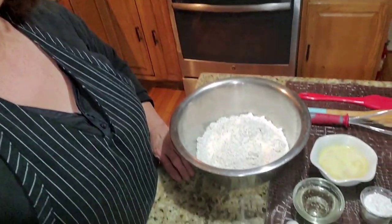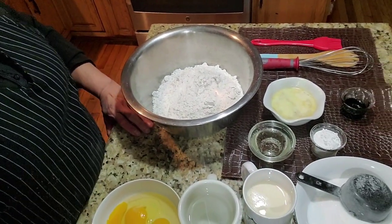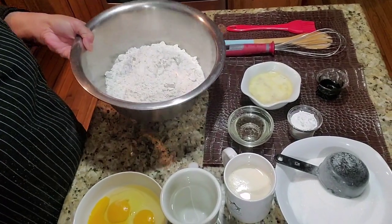Hi everyone, welcome to my channel Florfina's Kitchen! Today we're going to make puto, but I am using flour today. Okay, so let's go and check our ingredients.